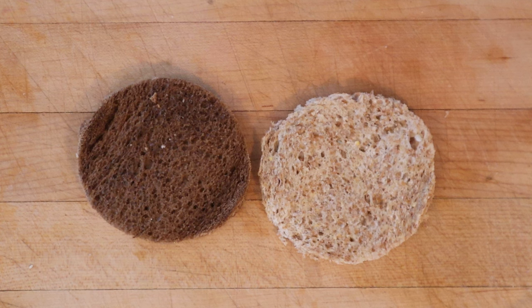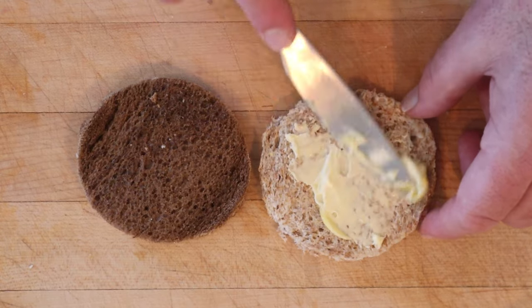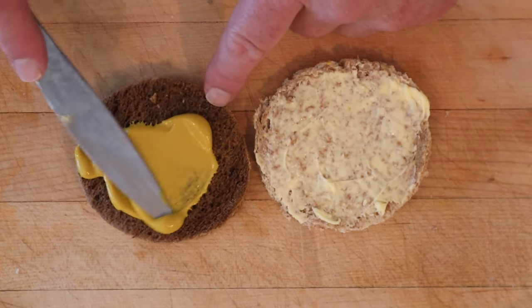To start things off, I have to use a circular cutter to cut out two rounds, one from whole wheat, one from rye. The recipe says to butter one side, so I'm gonna go butter on the wheat, and mustard on the other side. Put that on the rye.